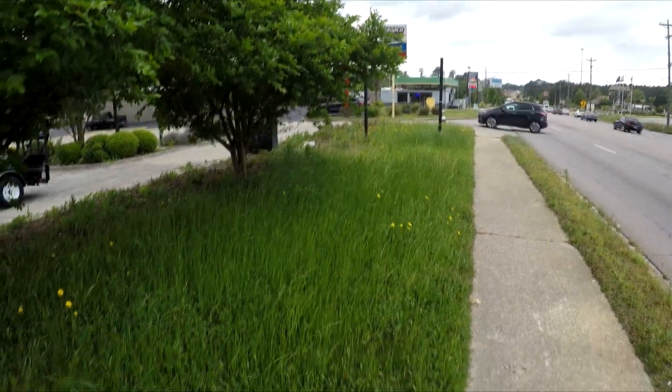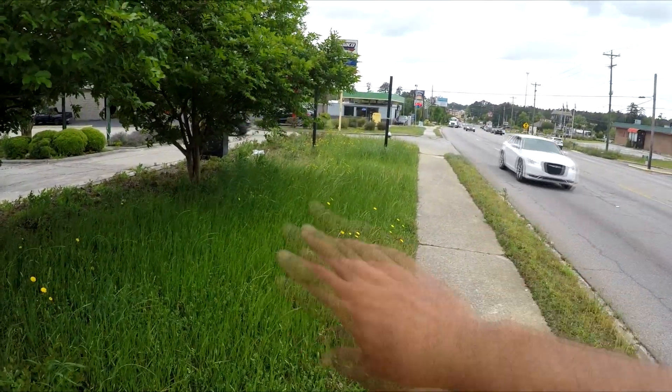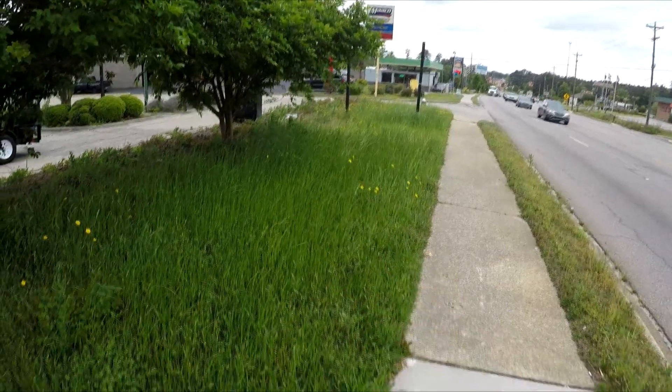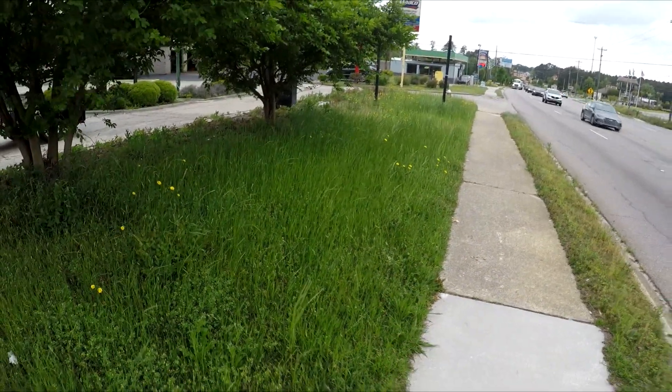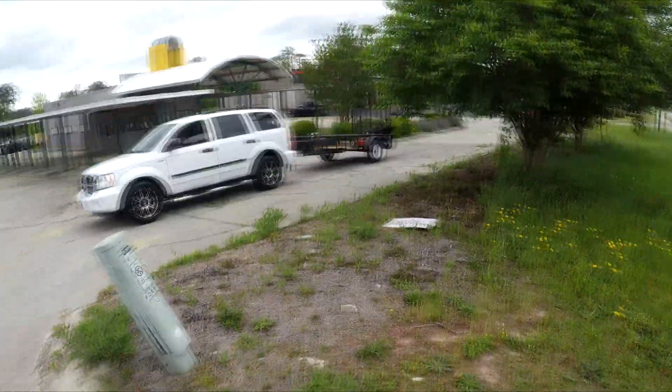I'm not going to show you an after on it because I'm not going to do too much — I'm just going to cut it, not going to edge it or anything. I'm just testing out the mower, so it's not going to look perfect. I'm not even going to show you an after, but this is what I'm going to be cutting with the push mower, and I'll give you another update on how I like it.